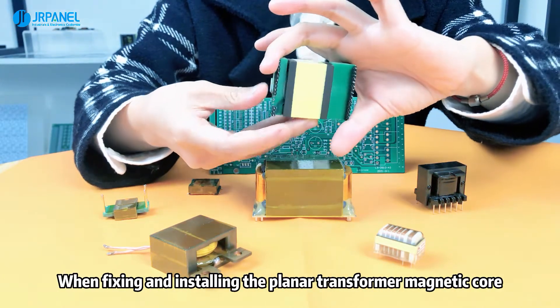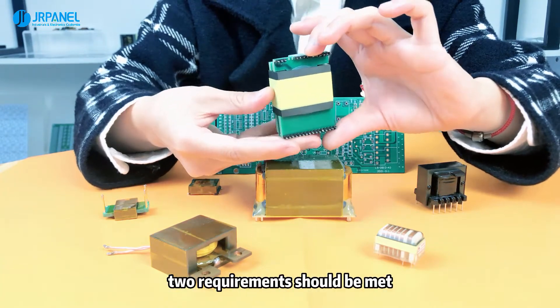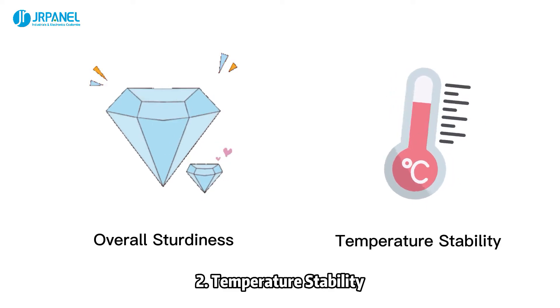When fixing and installing the planar transformer magnetic core, two requirements should be met: 1. Overall sturdiness. 2. Temperature stability.